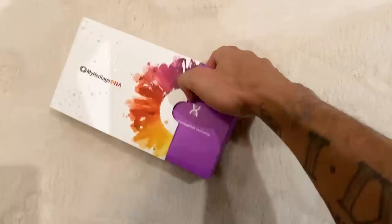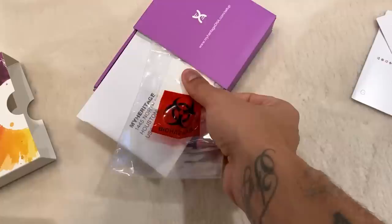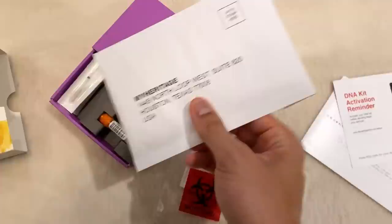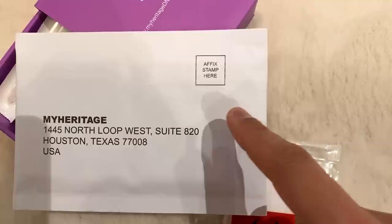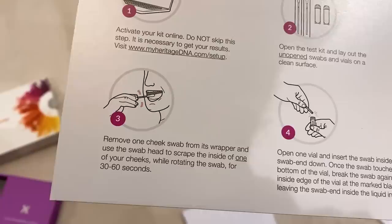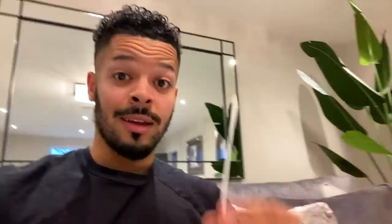We've got a MyHeritage DNA box — I'm gonna unbox it now and we'll see what's inside and how it all works. Inside the box there's what looks like a biohazard container — that's what you send the DNA sampling off in. It comes with the address already on it, so you just need to put a stamp on it when it's time to send. It also comes with two swabs. You remove one cheek swab from its wrapper and scrape inside one of your cheeks while rotating the swab for 36 seconds.